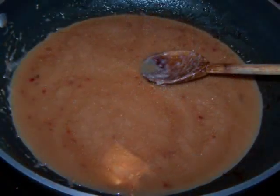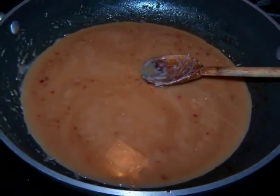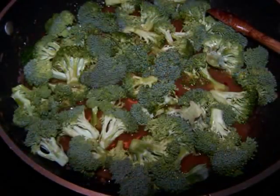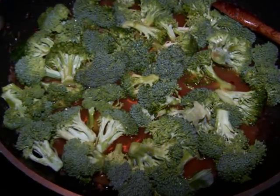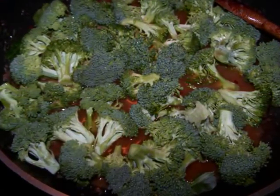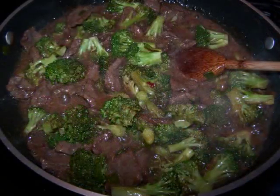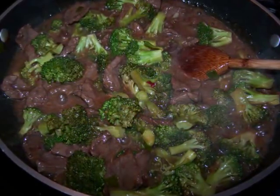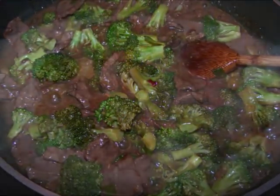Give the sauce a quick stir before adding it to the pan — you want to make sure the cornstarch hasn't settled to the bottom. Add the broccoli and bring the sauce up to a boil while stirring pretty continuously, and let it boil for one to two minutes. Then add the beef back to the pan and continue stirring until the sauce is thickened, the beef is heated through, and everything is well coated in sauce. Then it's ready to serve.